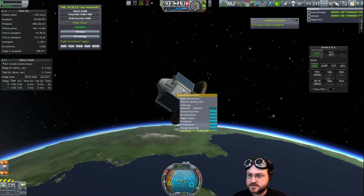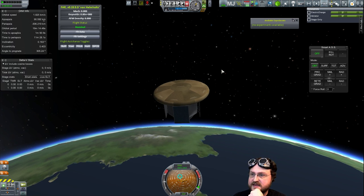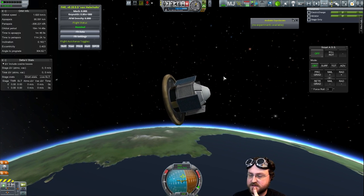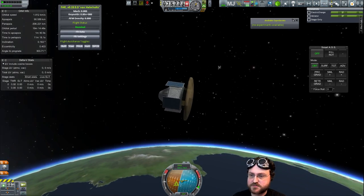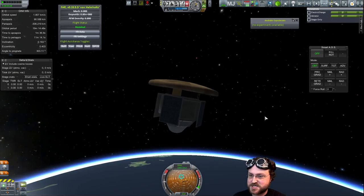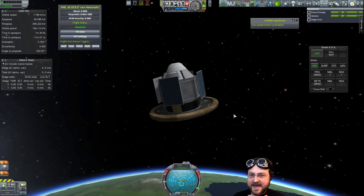Will I be able to get telemetry? Maybe it's remote tech that added telemetry as a science source, or SETI or something. I thought it might have been DMagic but apparently not - it's probably remote tech. I like to be able to get science from just the probe core. It looks lovely, spinning over here - little shiny bits. Oh yeah, we're not losing electric charge because I've got solar panels. Solar panels, you guys! Quick save.